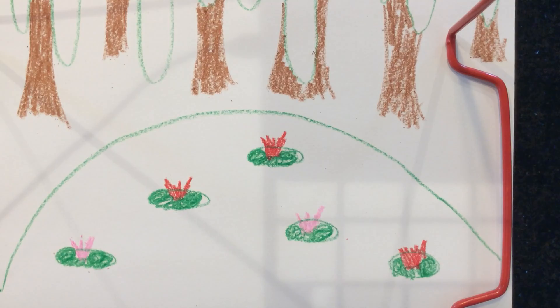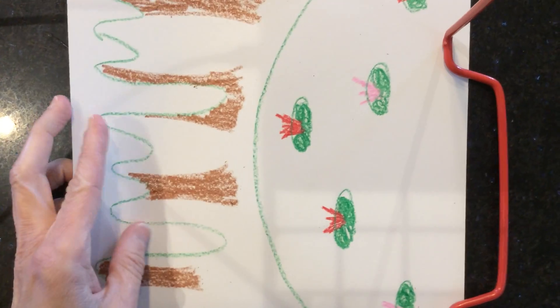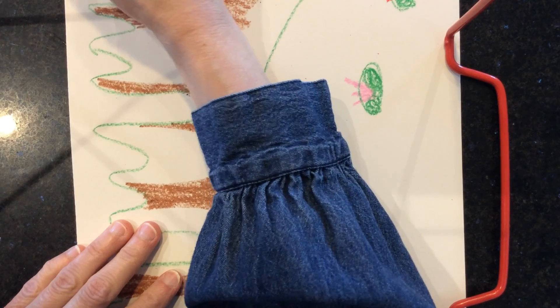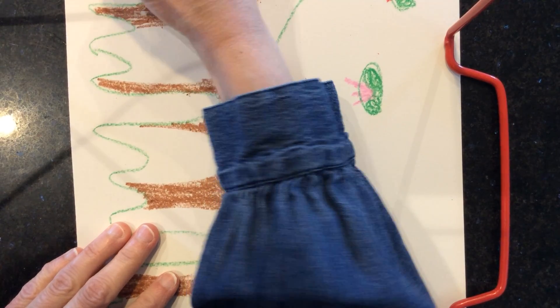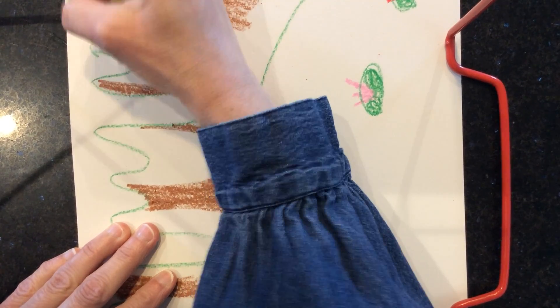Now I'm gonna color in that green along the top. I'm turning my paper — you don't have to turn yours, I'm doing it because I've got a thing holding my iPad and it doesn't let me go up underneath it. So I'm coloring in the green.